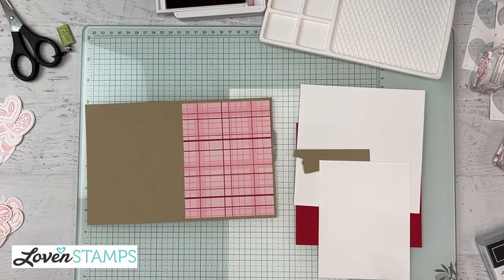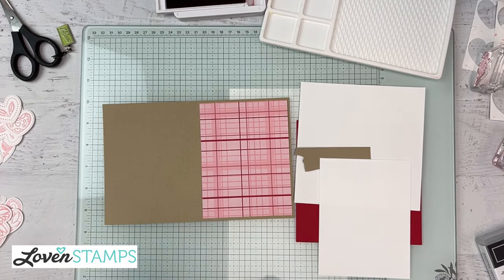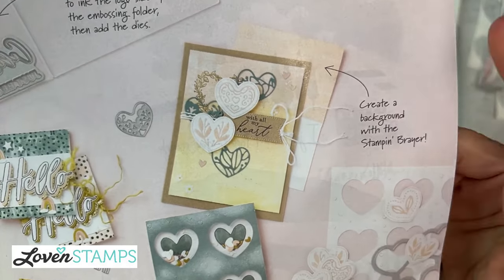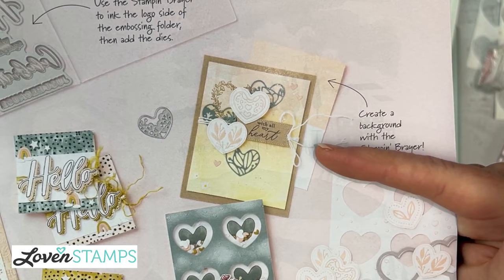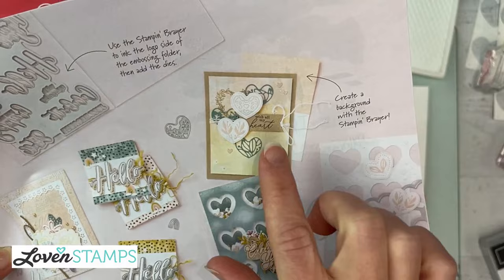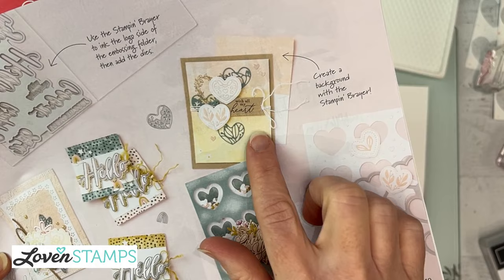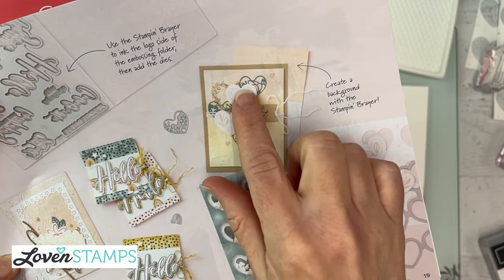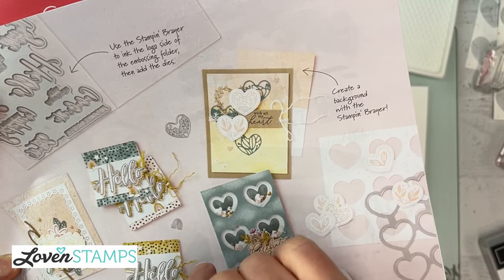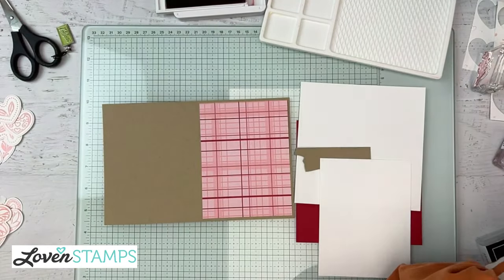We're going to do a catalog case — taking an idea from the book and changing it up a bit. Looking at this sample, I love that they use crumb cake in the background, but I want to use brighter colors. I love that they have a combination of embossed inked hearts and die cut hearts, a heart stamped in the background with a little greeting and some extras. We're going to use that as our inspiration.